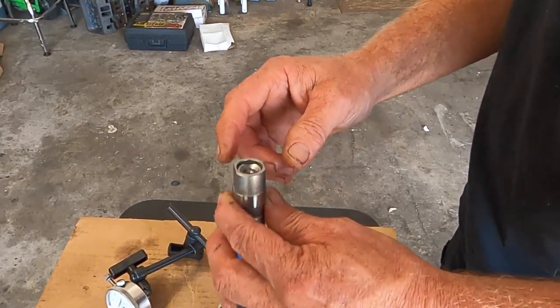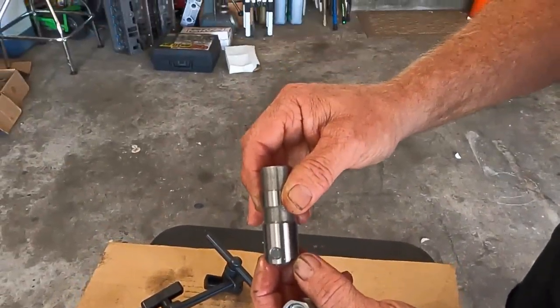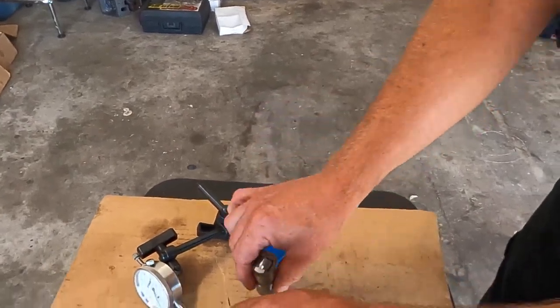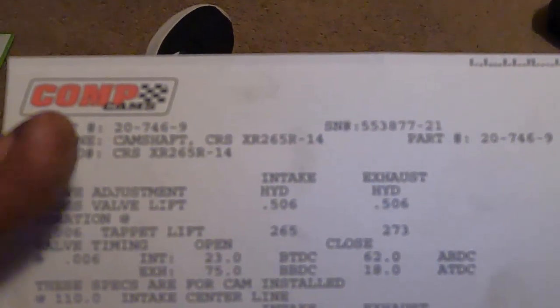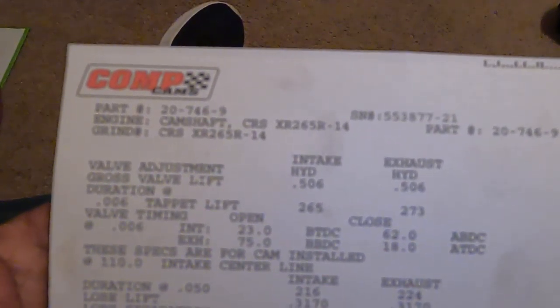For a roller cam you need two lifters and the tie bar to hold them together so that as you're rolling it through the lifters don't turn sideways and get you out of whack. Here's the cam part number and this is the cam card for the cam we're using - it's a 360 Magnum we're building this video with.